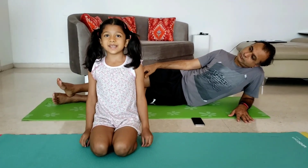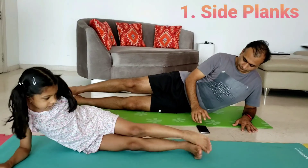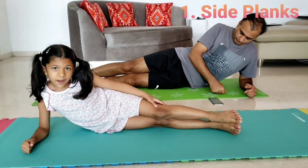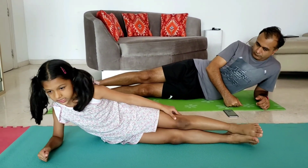Our first exercise is side legs. You have to lie down like this. You have to do it for half a minute to one minute. We are doing it for 45 seconds.